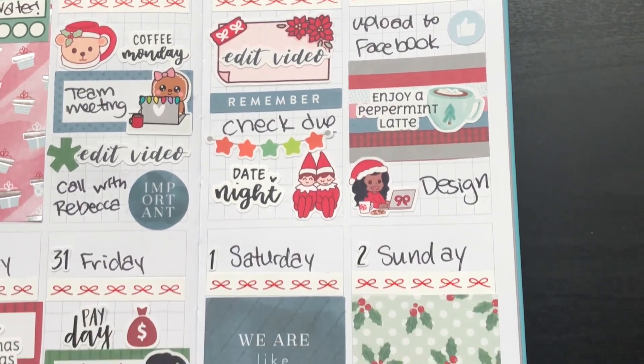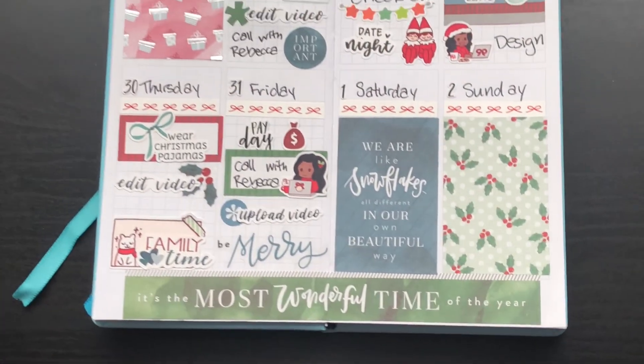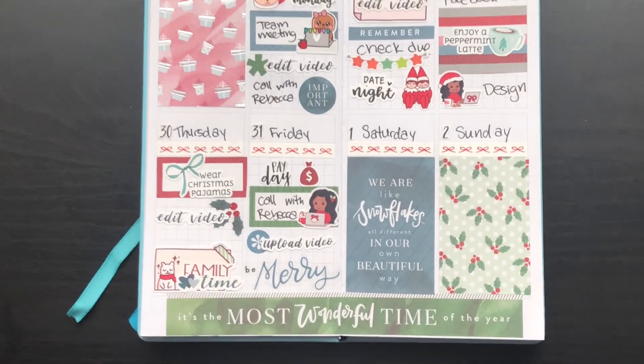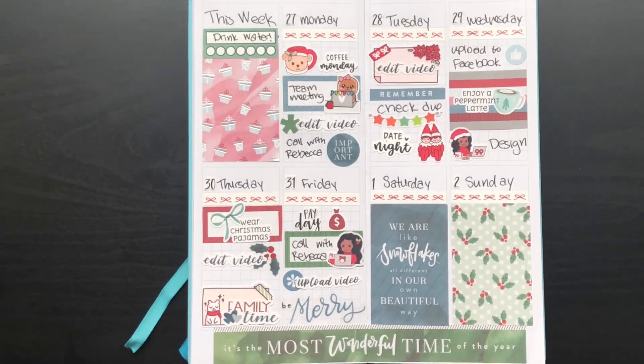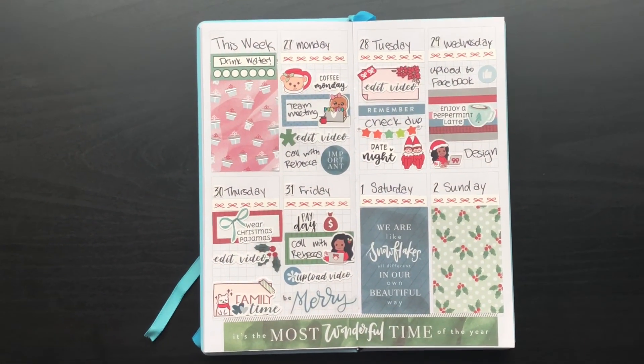So there it is, guys — my pre-plan for this week. I know I'll be doing so much more than what's on here, but this is just what I know is going on. I hope you guys have a wonderful day and a wonderful week, and I will see you again very soon.